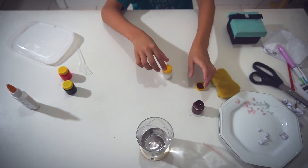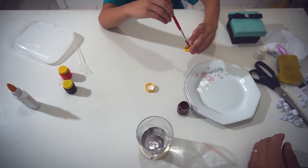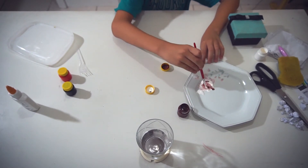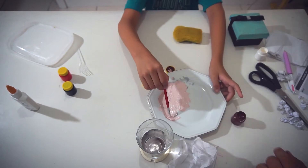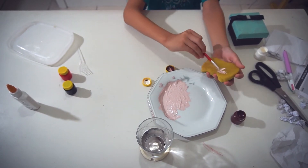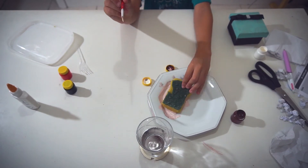After cutting the sponge, you go to the colors. We're going to mix brown with brown — a little bit of brown. This will form a lighter brown. Mix it well until it becomes a little kiss color. Then you take that color and apply it to the yellow side of the sponge. To make it more practical and faster, you can dip the sponge right in.